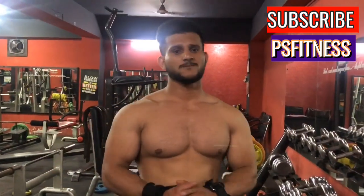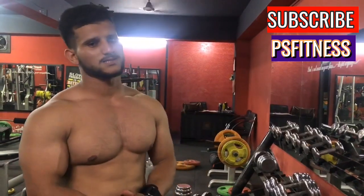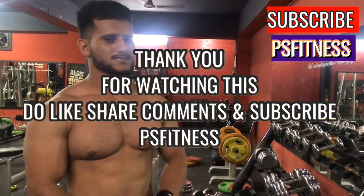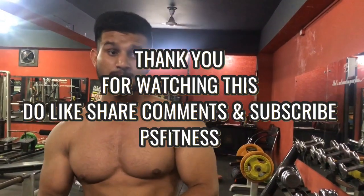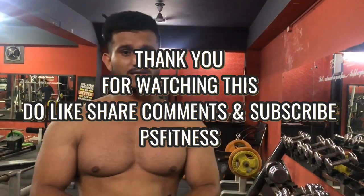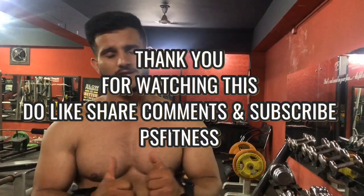This is the top three exercises. This is your technique. Thank you for watching — please like and subscribe to my YouTube channel. This is BS Fitness, and for more fitness information you can follow on Instagram and subscribe. Thank you.